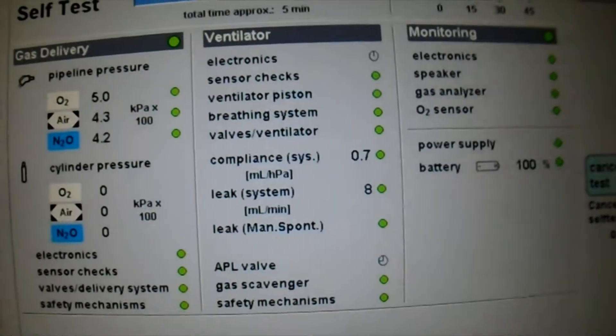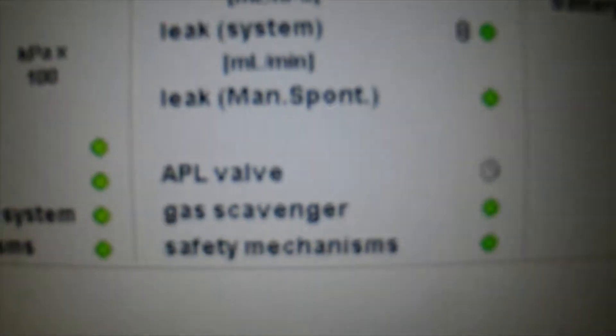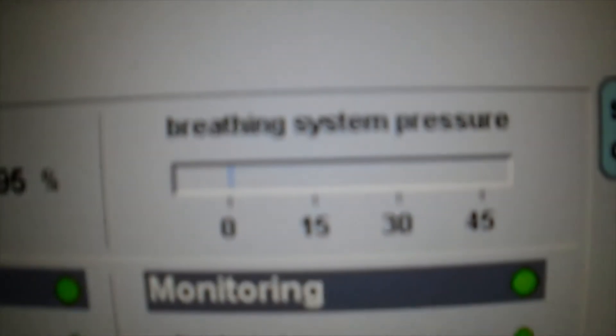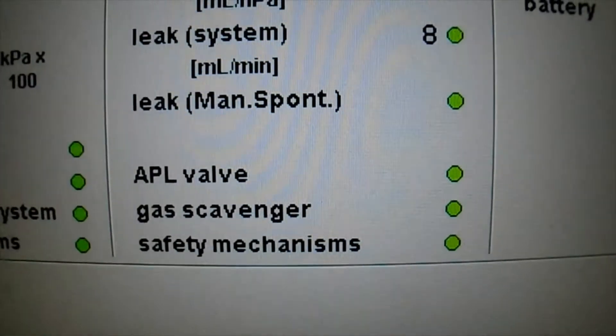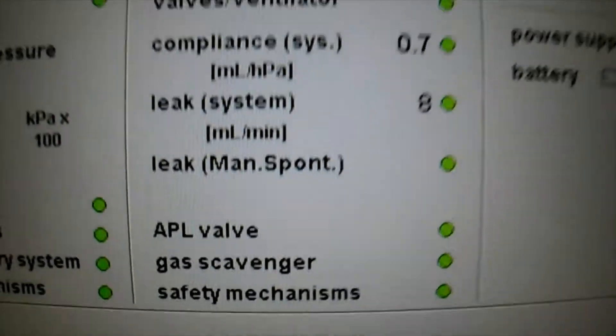Most of the tests in the ventilator column will be based on this test. For the APL valve test, we have set the APL valve to 30. It will try to maintain 30 — when it was able to maintain 30 and it is not going more than 30, which means the APL valve is working good. Since this is a mechanical valve, the machine will test it every time.